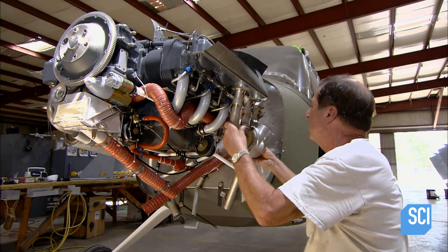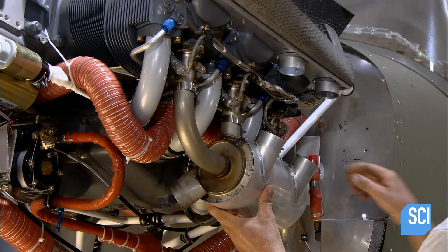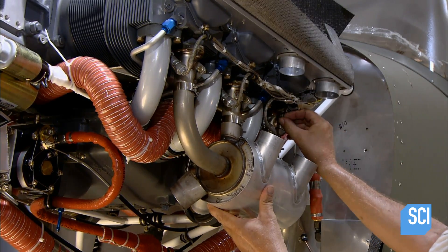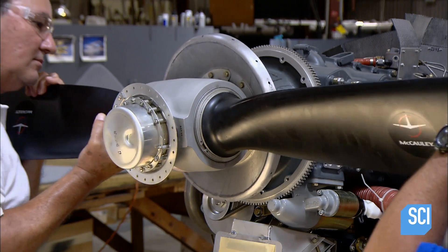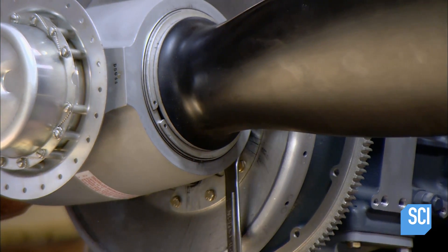After installing the landing gear, brakes, and windshield, workers mount the engine and exhaust system. Next, the plane's aluminum propeller is installed. Other workers are busy installing the fuel tanks inside the wings.